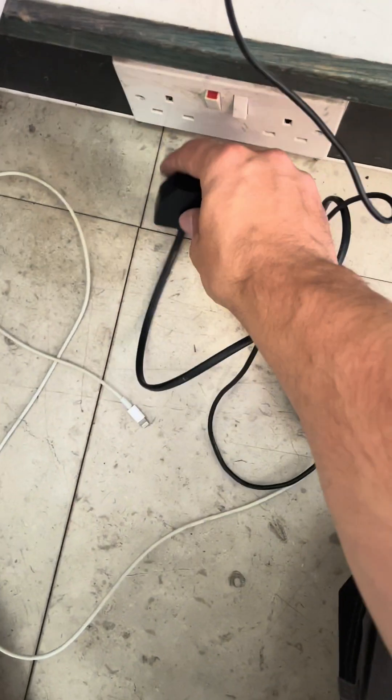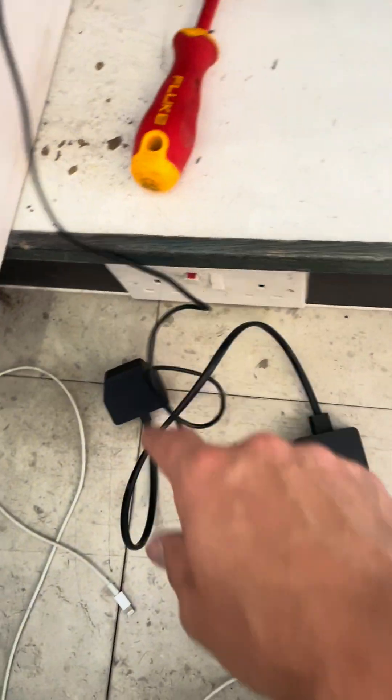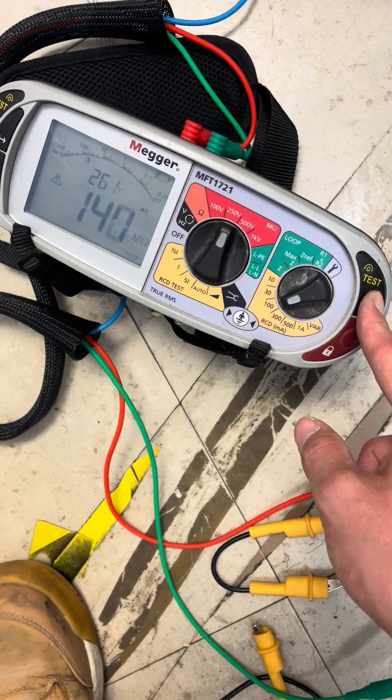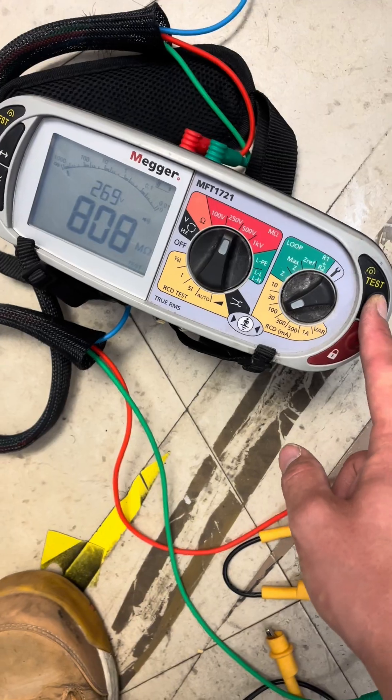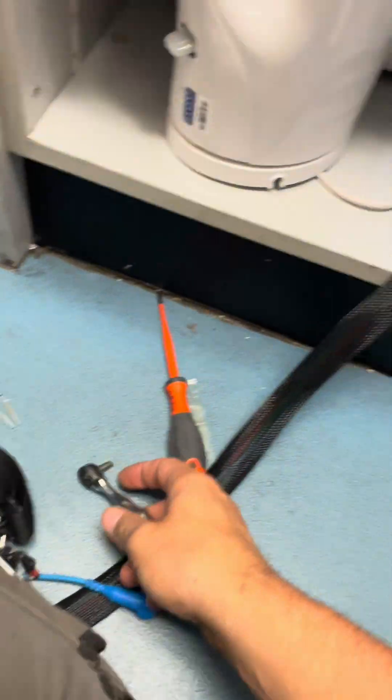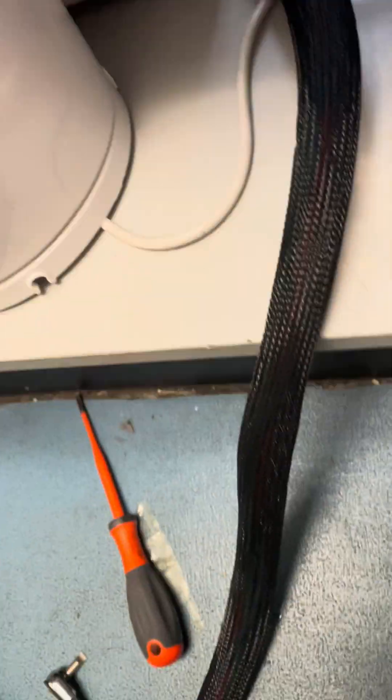Just in case, try and unplug as much as you can. Before that, let me do line to neutral first. The place is empty and I allowed enough time to do it properly. 0.22 with my reading, so I'll whip that back on.